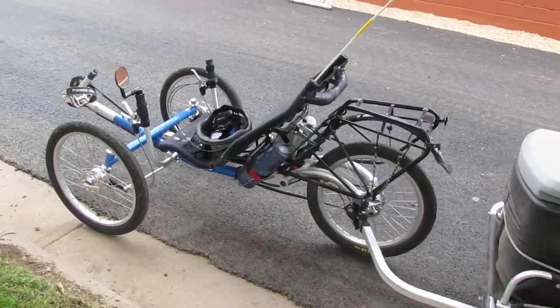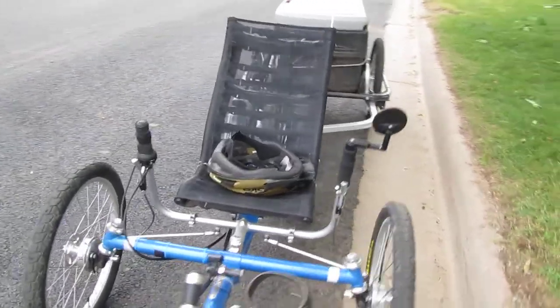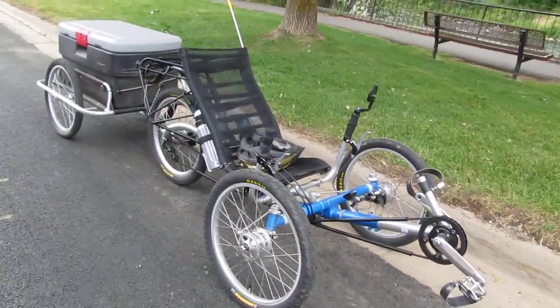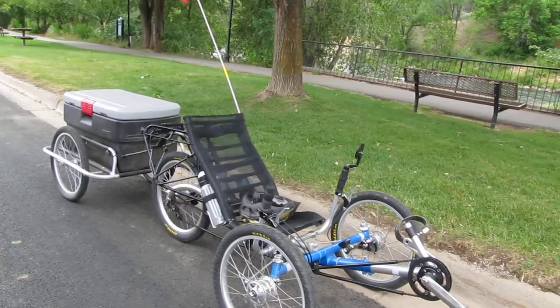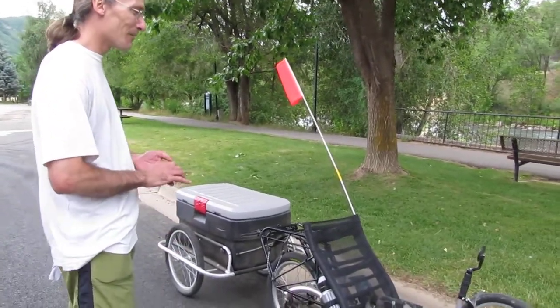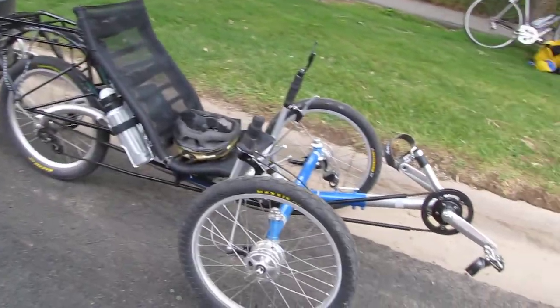Okay, so anyway, we have what's called a Trice. Yes, this is called a Trice — this is Steve's Trice. I was really jazzed about this thing. Steve, why don't you give us a walkthrough and show us what you've designed here? I didn't design it — I can't take credit for much of anything other than selecting some of the components.